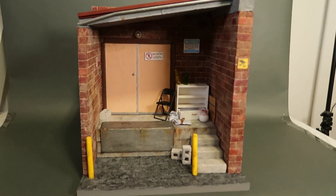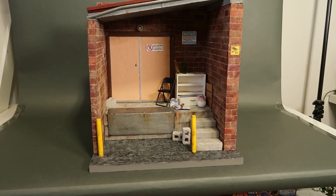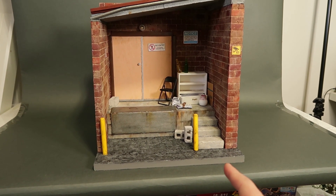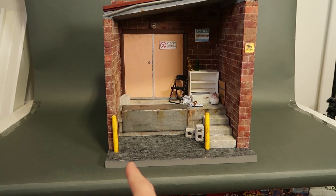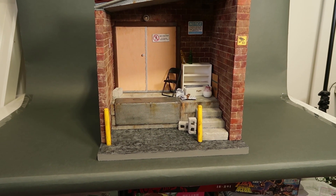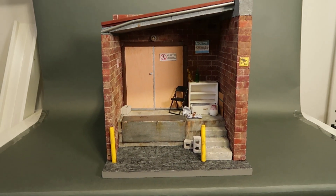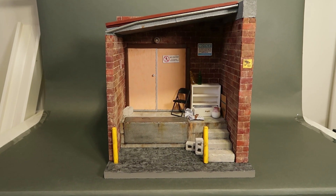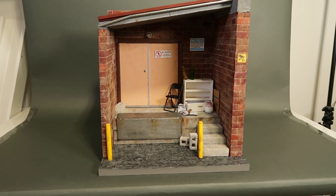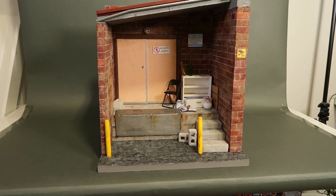Let me just tell you the dimensions real quick. Those would be about 12 inches long — so about a foot long — 9 inches deep, and 13 inches tall. And this thing is really, really cool. It's one of those dioramas that can be seen from multiple angles.